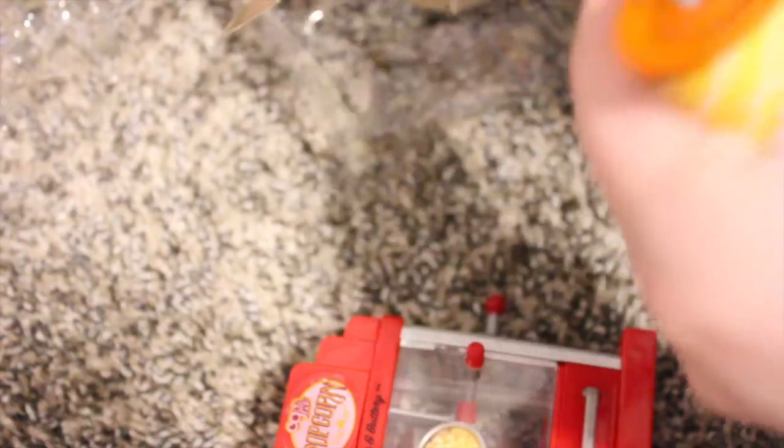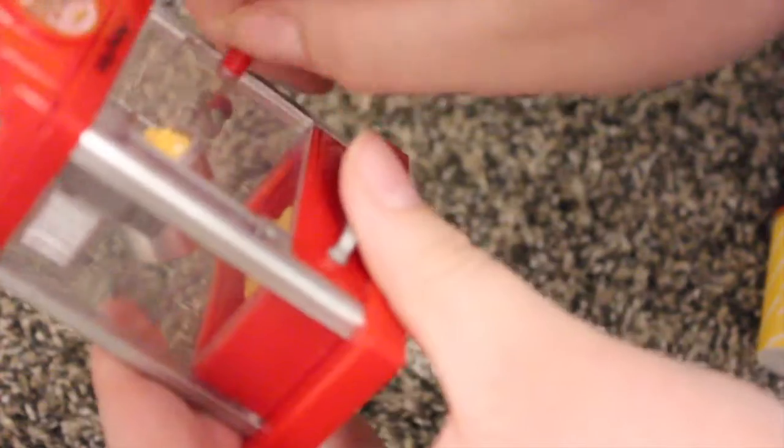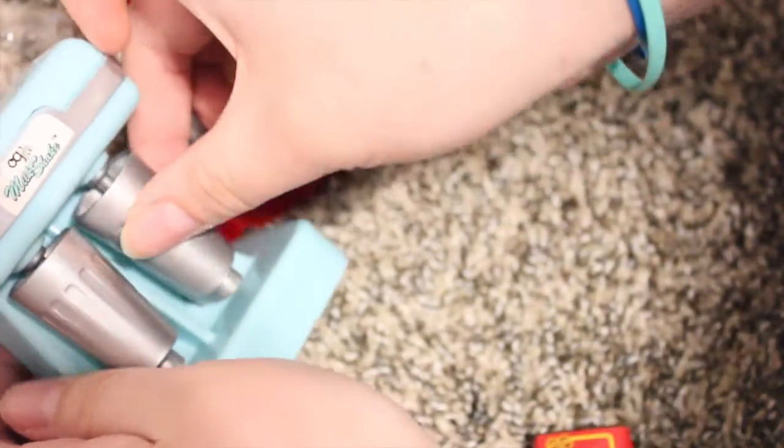There is obviously a little popcorn machine — that's so cute! The drawer opens up, you can spin it, and you can open the door. I love this, it's so cute. Then there's a thing of popcorn, and I actually really like this because you can take the lid off. They don't normally let you do that. And then a little chocolate bar.